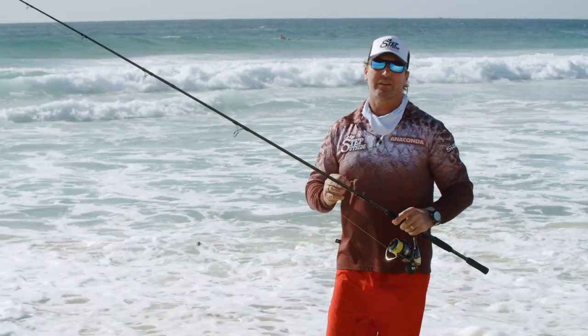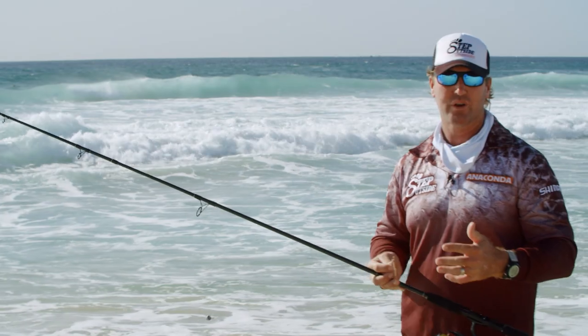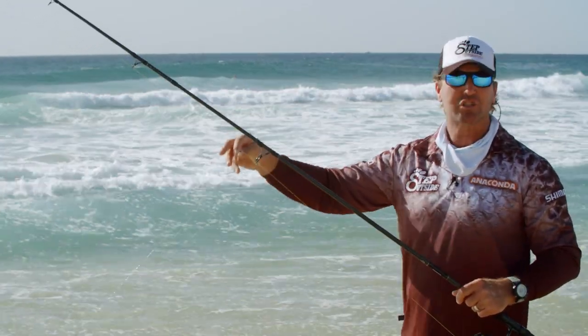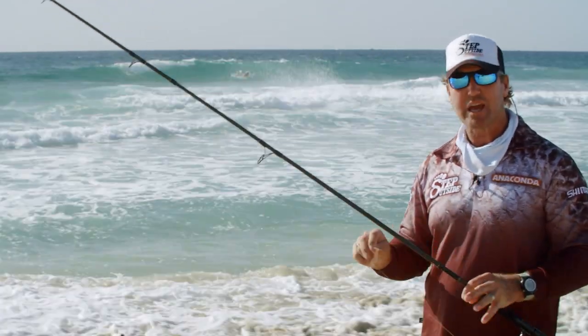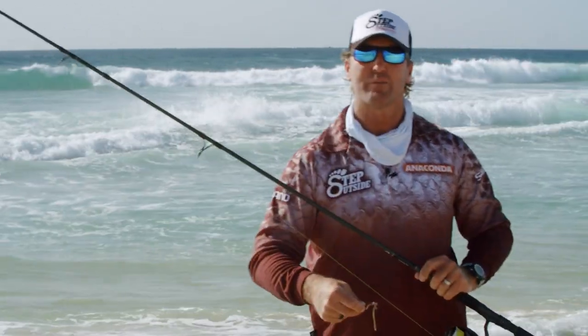One thing I learned about when I was a kid targeting whiting is that if you don't catch them straight away, is to move. They're not here — go 20 feet down, 20 feet down, until you find the school. If you stay stationary in one spot, well unfortunately you're not going to do too good. Let's move down the beach further.